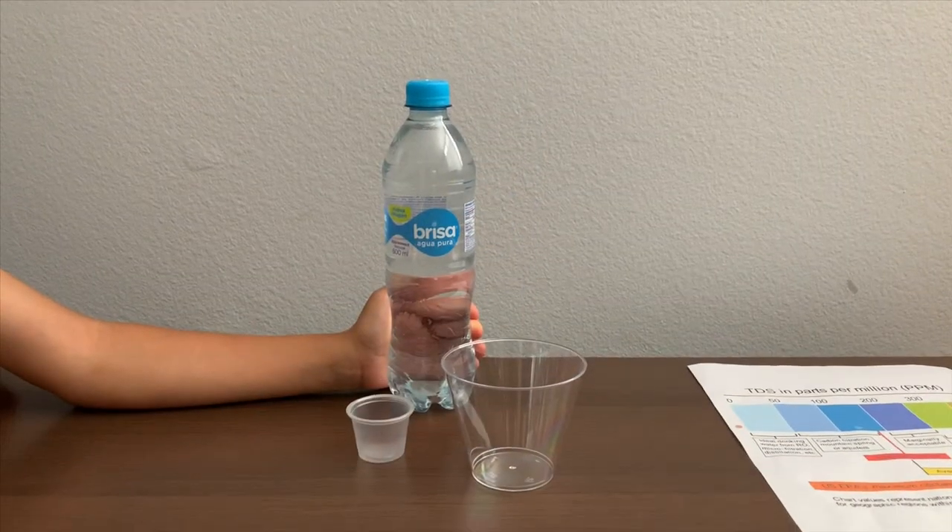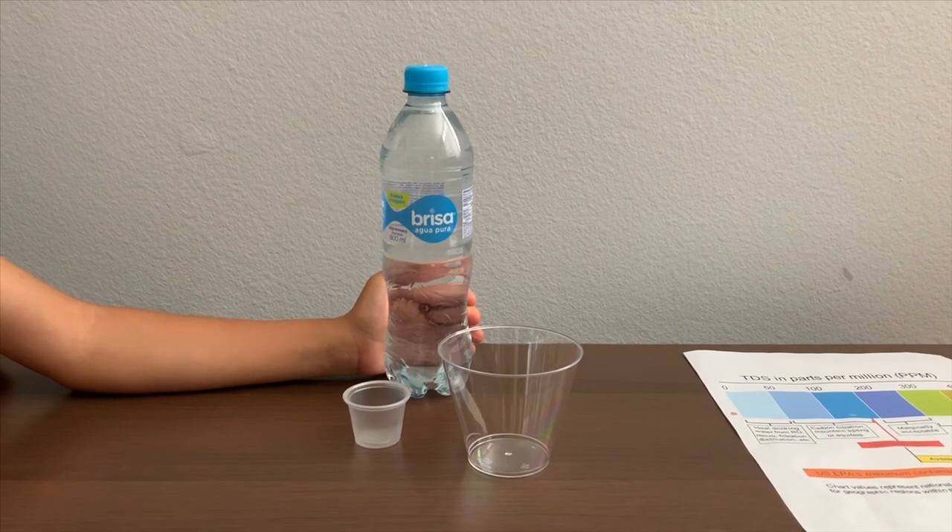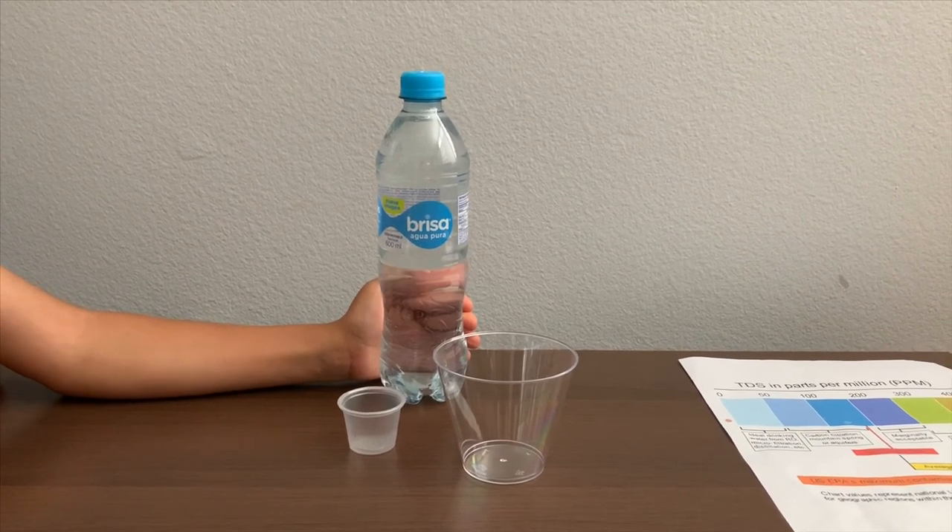This is Brisa Aqua Pula Purified Drinking Water. We bought it from Colombia. Let's test the pH and TDS levels.